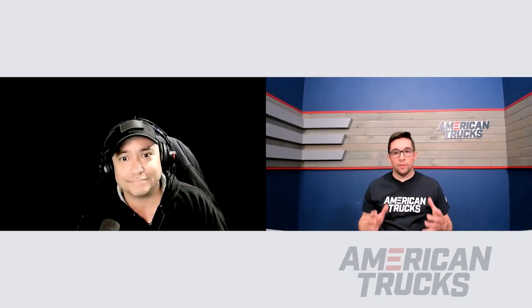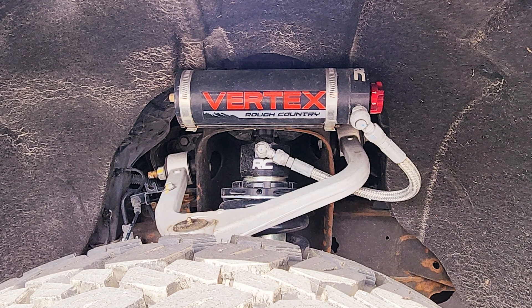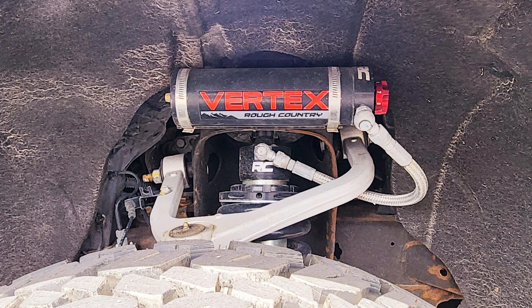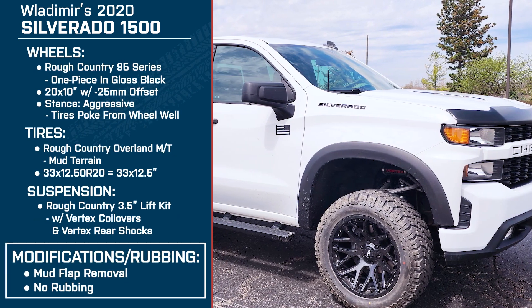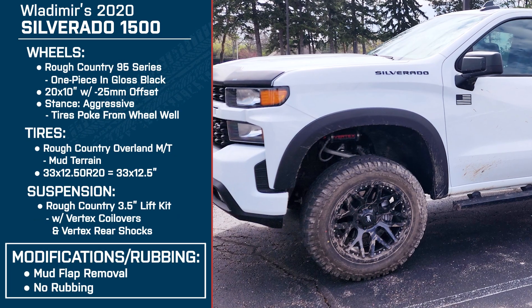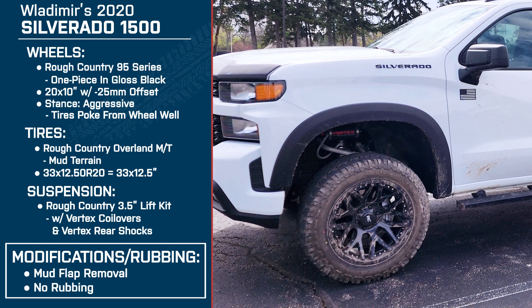Has the lift negatively affected handling in any way, or do you feel it's more stable now? To me it feels a lot more stable, especially at the middle setting on the dampeners. And you don't have any issues with the tires rubbing or fitment issues? It was initially rubbing on the mud flaps, so I removed those. No cutting — nothing too major.